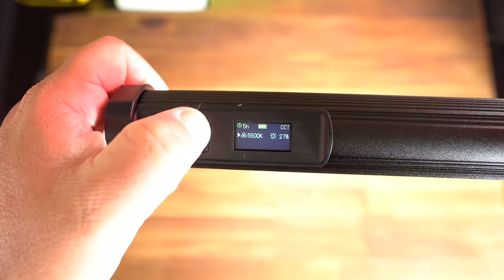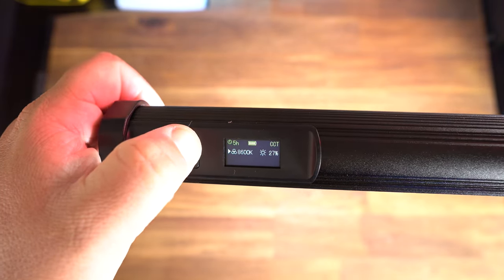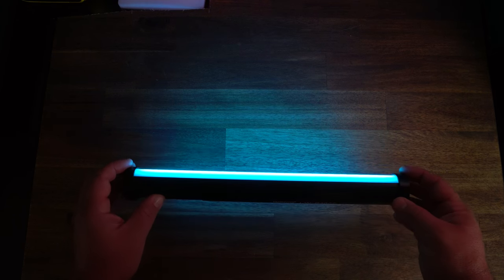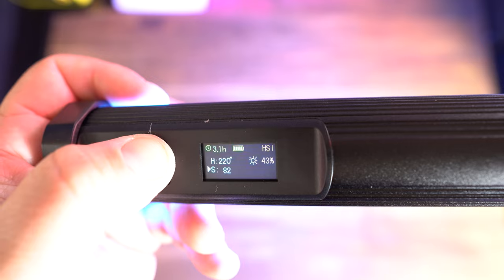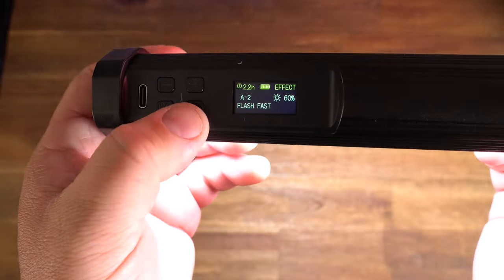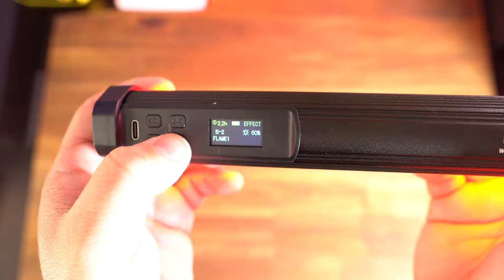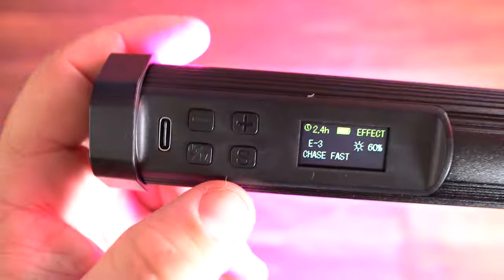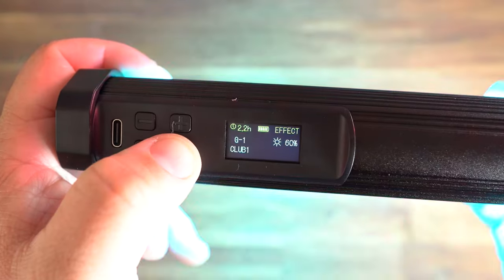The light has three modes. Regular light, where you can adjust the temperature, color, and brightness. The RGB mode — you can set to any color on the spectrum, and even adjust the saturation level and brightness levels. And there's an FX scene lighting mode, including flash, flame, warning lights, strobe, slow to fast color changing, fireworks, and the club.